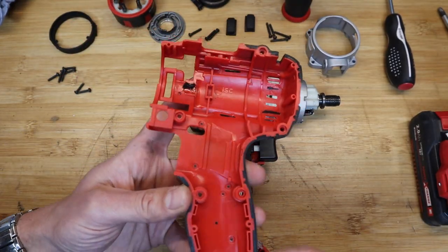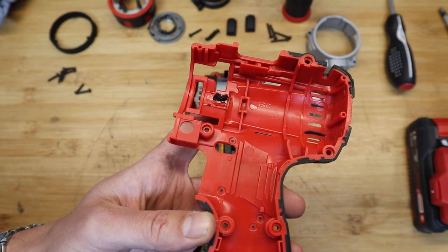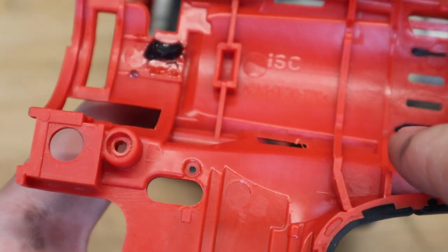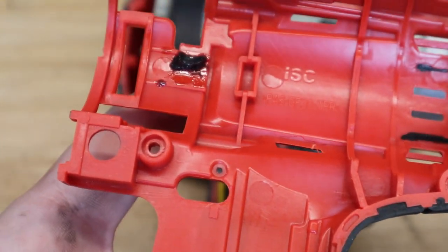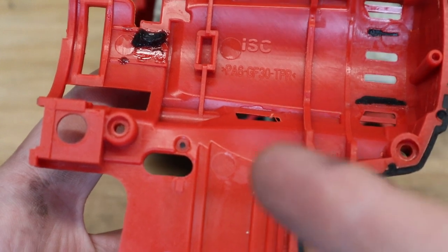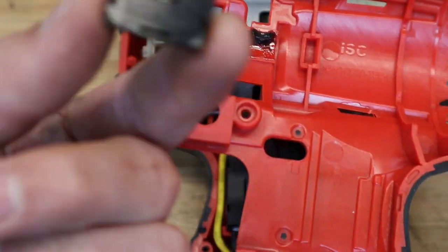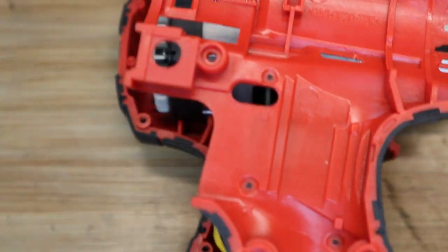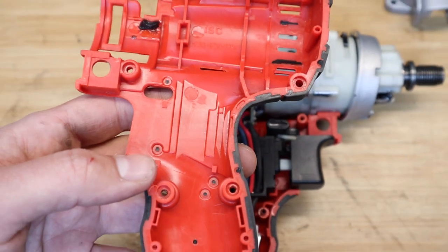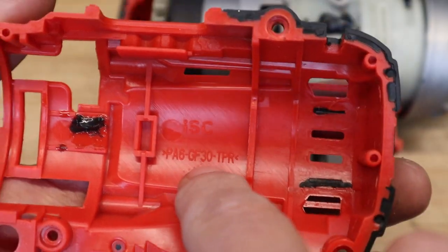Looking at the clamshell, you can see the ISC logo — ISC is basically the organisation that owns the Einhell brand. It also owns the spare parts division, so if you ever need a spare part you can buy down to the last screw or rubber bumper. They have really nice exploded views on the website, making it convenient to source parts — so with these tools you actually have a chance of keeping them in use.